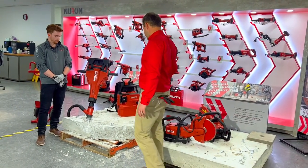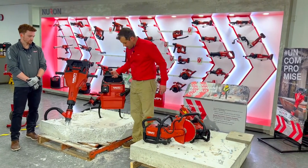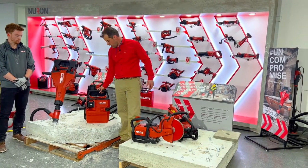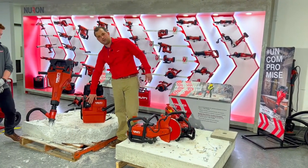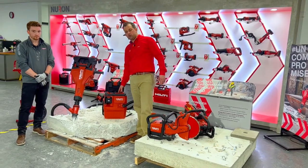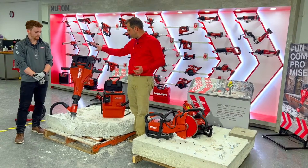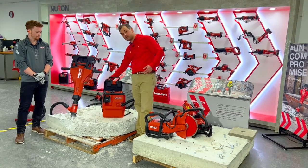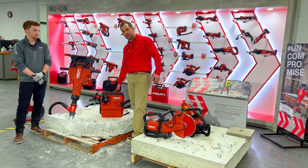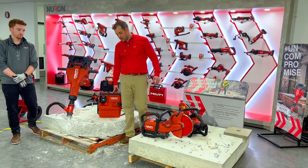The second tool we're going to talk about is the VC-140. This is a two-gallon, 140 CFM vacuum that runs off of one Neuron battery — today I'll have the 255 battery in it. It has an optional Bluetooth feature that allows you to turn it on via a button that you can put on the user, on the tool, or on the strap of the backpack if you're going to wear it. Today we don't have that feature in this model, but it can be added.